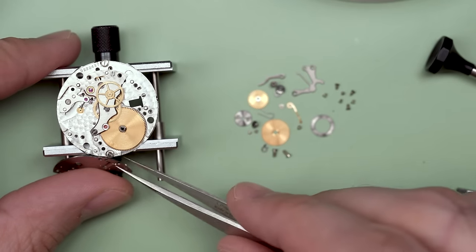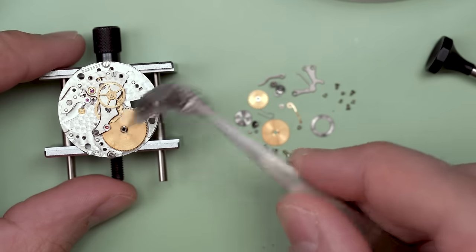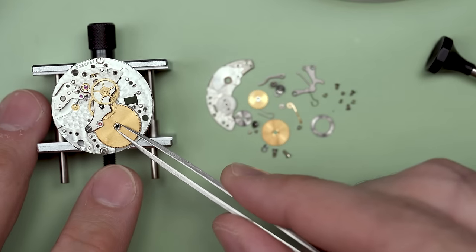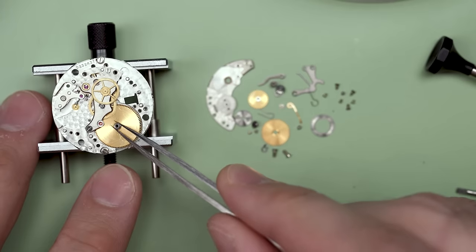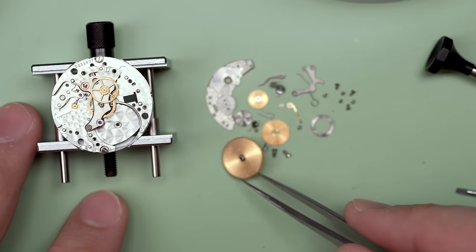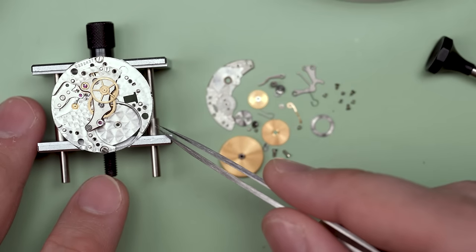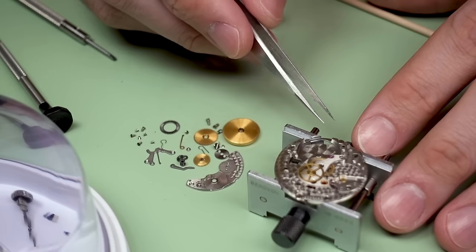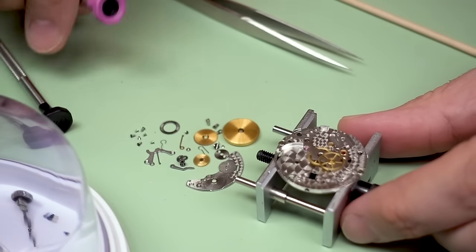There it goes. This watch seems to actually be in pretty good shape considering the price I paid. And, well, it's a Rolex Datejust — one of the most popular watches in the world. They've been producing these for, I don't know, 60 to 70 years, something like that now.